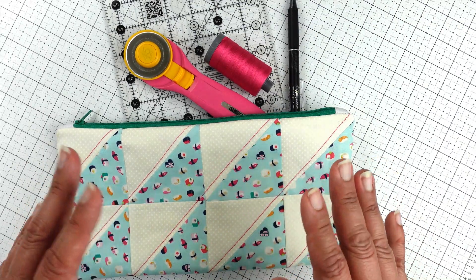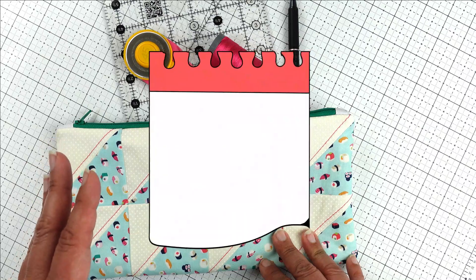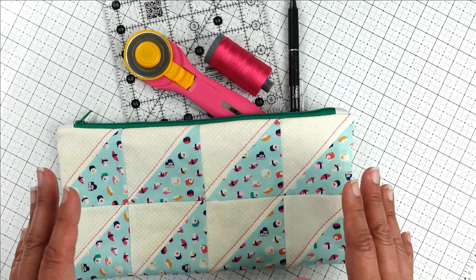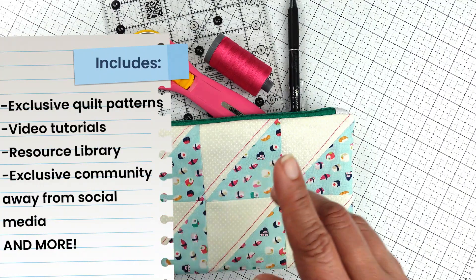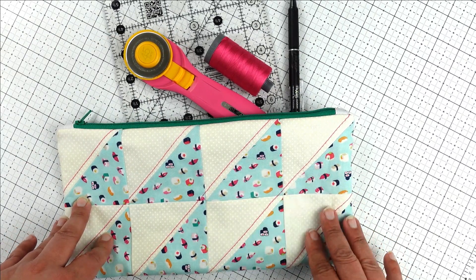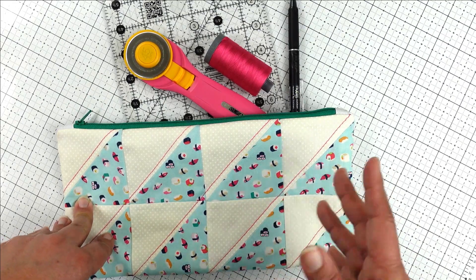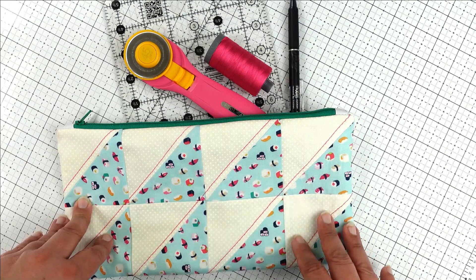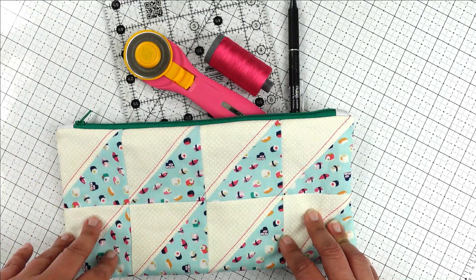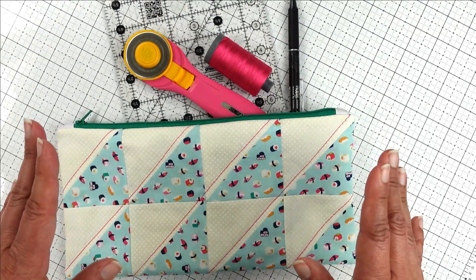If you like tutorials and skill-building videos like this, you are going to love my brand new community membership, Quiltcademy. It's a place where you can build and refine your skills while engaging with a beautiful community of quilters around the world. It's filled with exclusive patterns, video tutorials, resources, friendship, and so much more. Doors open June 1st, 2023 for seven days only — then close, so you'll miss the lowest price ever. Doors reopen every quarter for a short period. Visit the link in the description below to join or get on the waitlist.